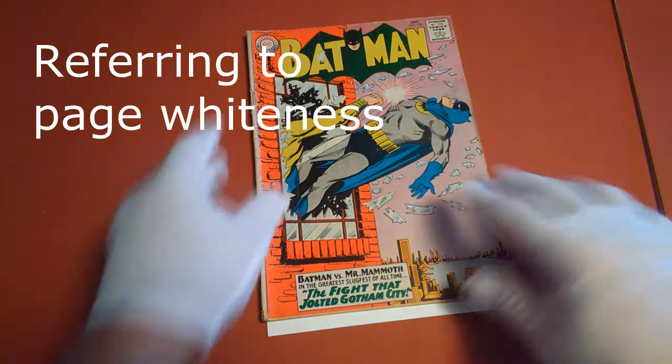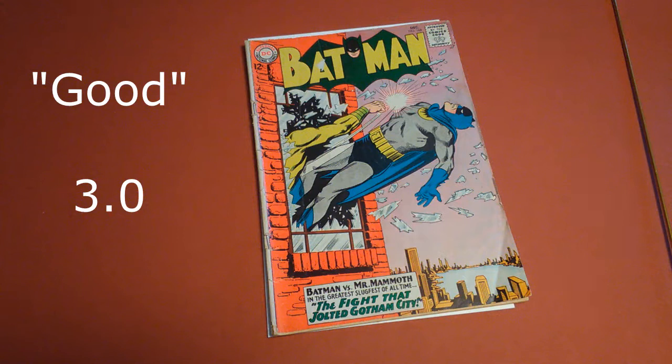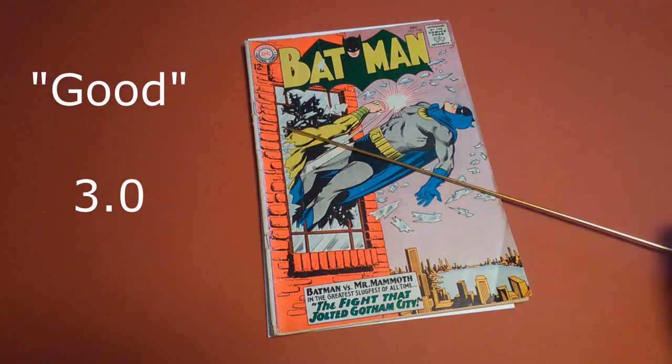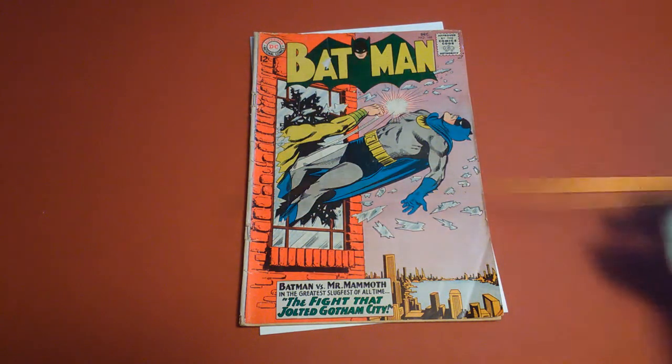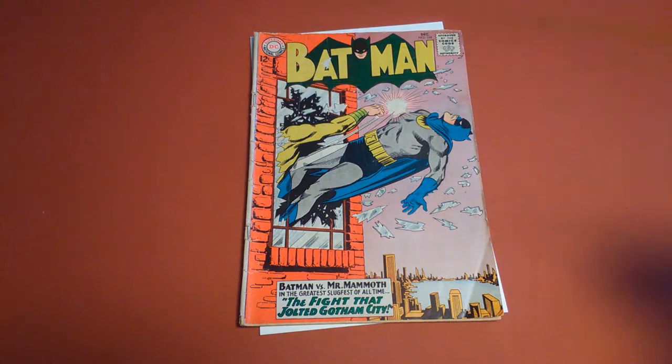So eighteen to nineteen points of damage — which if you look at the grading guide would put you at a solid Good, or a 3.0. At 3.0, according to Overstreet, this book would probably be worth about twenty-five dollars, which means if you were to sell it you'd probably get fifteen to twenty. Could this be restored? It's not really dirty but it does have a spine roll, and you could get that pressed out, but you'd probably only recover this to a 3.5.